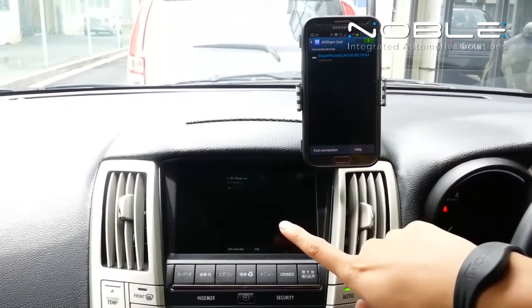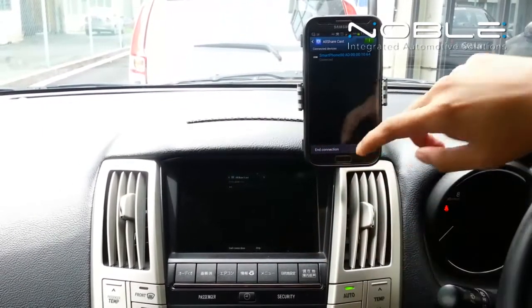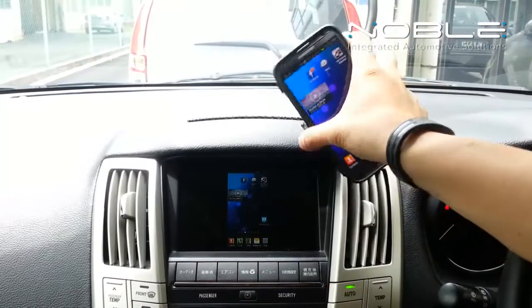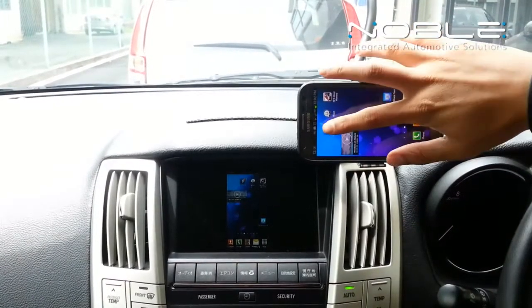you can now see your phone content on the player screen. The Noble Cast works in both landscape and portrait configurations.